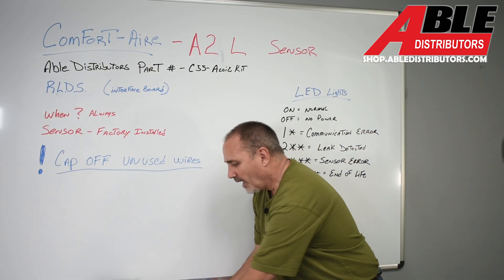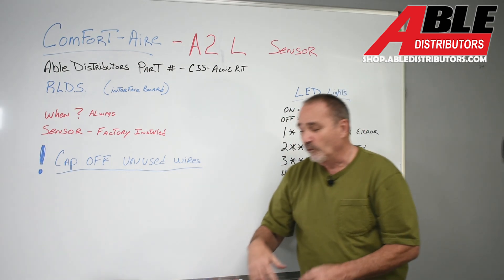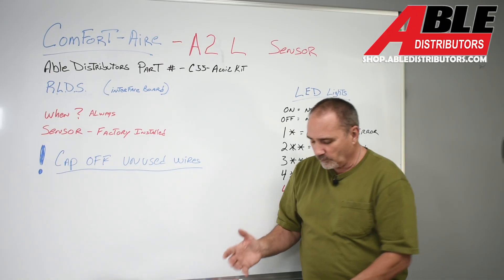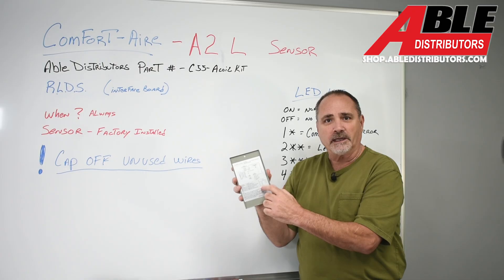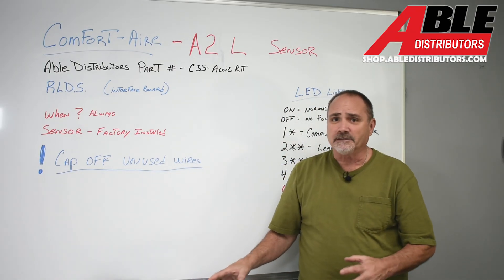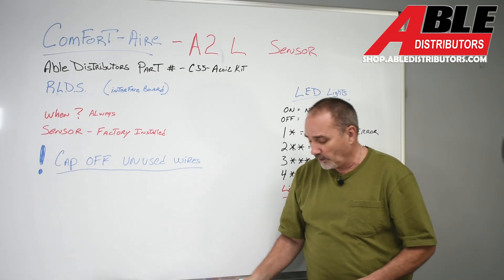This is kind of the brainchild that's going to keep everything working really nicely. It comes in the box with really nice instructions. If you lose the instructions, don't worry — they do a great job of putting the wiring diagram and all the fault codes right on the inside of the door. I'm not going to dive into the wiring too much because it's honestly really simple. If you can wire a thermostat, you can wire this.